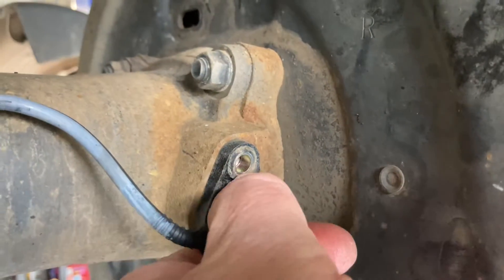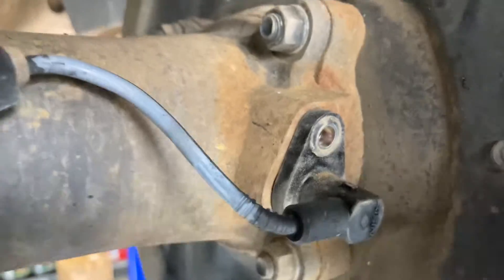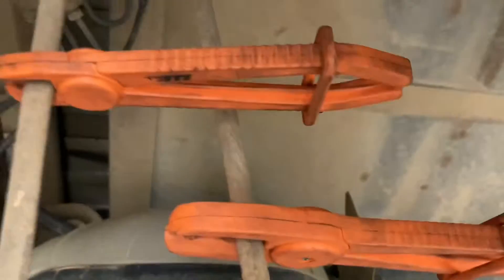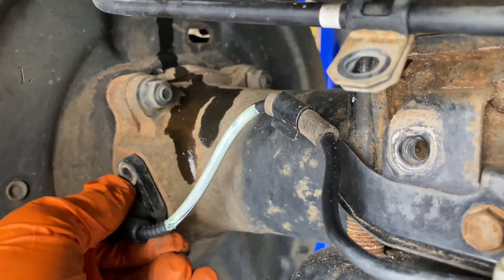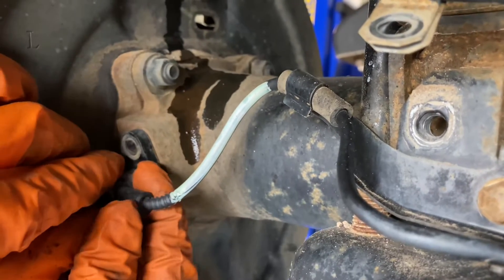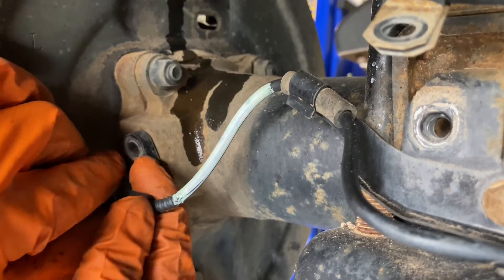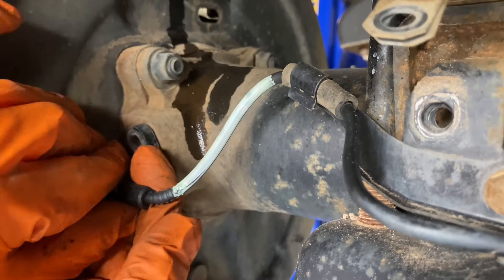The ABS sensor will come out. Sometimes you don't have to do all these things, but we like to take a few extra bolts out. We've got some brake line clamps here on the rubber hoses. Give it a wiggle — nice and tight. It doesn't want to come out. It's a bit of a wiggle and a pull and eventually it'll come out; it's just stuck. The O-ring will be on a groove there — there's an O-ring there.